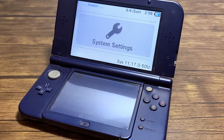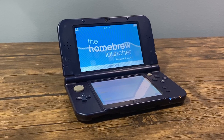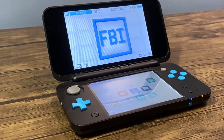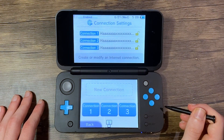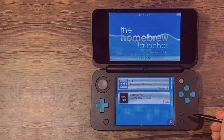Nintendo does it once again. They updated the 3DS family of systems to 11.17.0, so in this video I'm going to show you how to install custom firmware on your new Nintendo 3DS. Now before we dive in, I just want to mention that this tutorial is for educational purposes only. Anyways, I'm Anton, and let's get started.